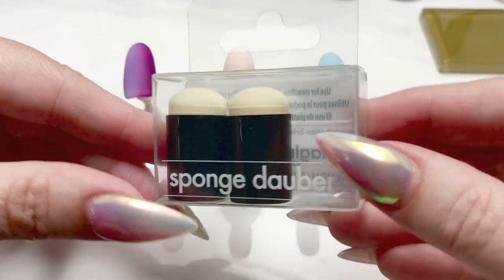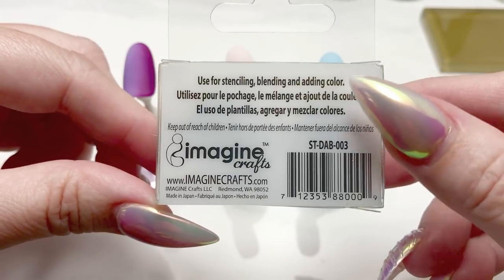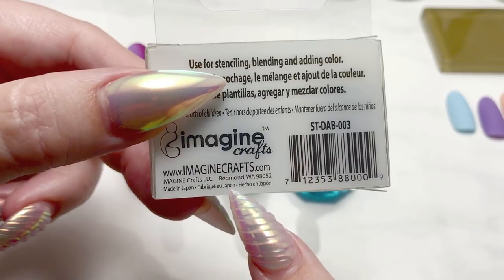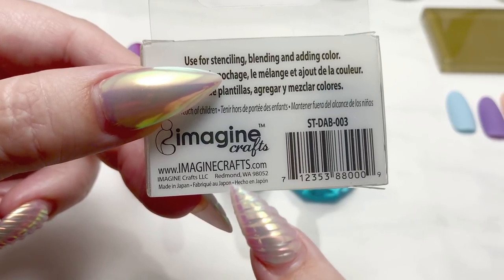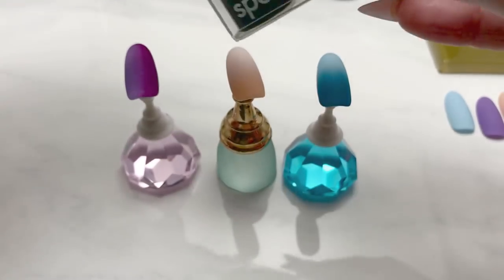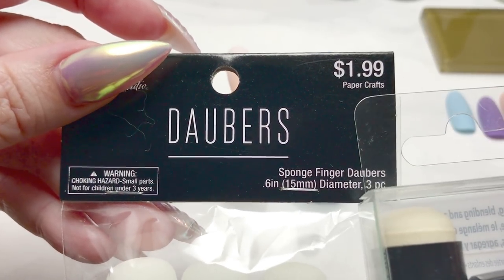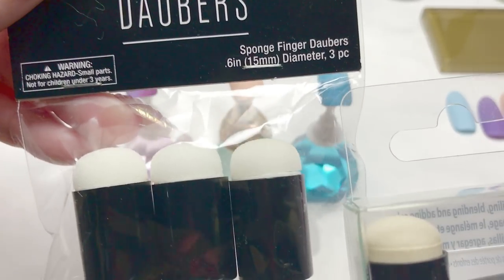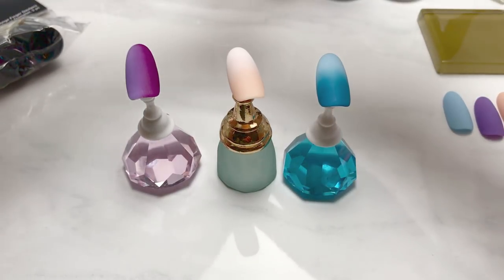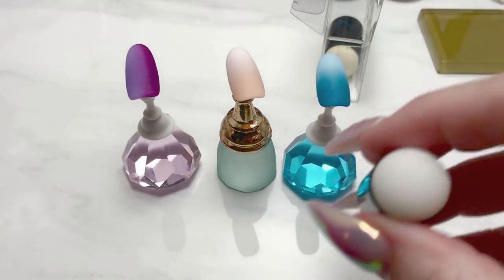This is the three pack that I picked up at Texas Art Supply — it's from Imagine Crafts, a product of Japan. I did pick up another three pack from Hobby Lobby, but I found that this Japanese brand is actually slightly better. They look very similar, but the sponge on the Imagine Crafts brand is slightly finer.